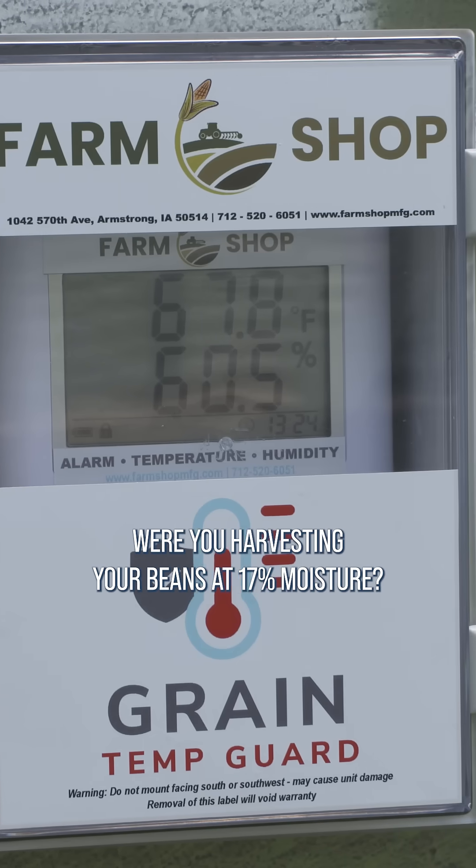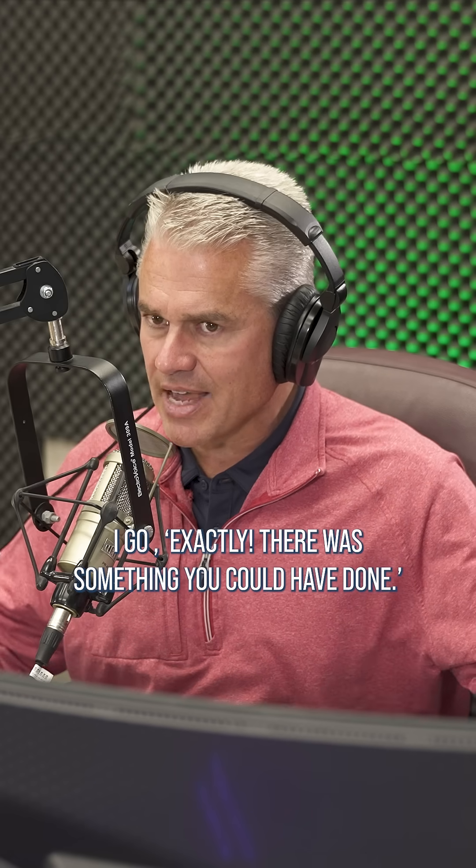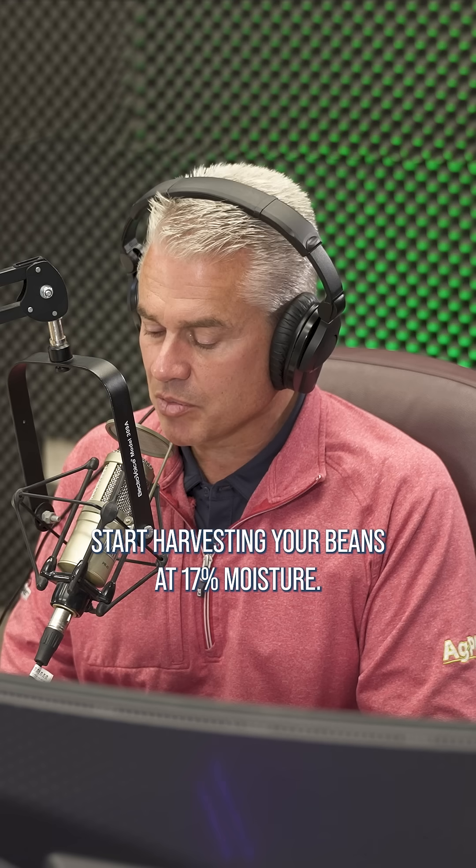Were you harvesting your beans at 17% moisture? No, I was waiting for them to get down to 13%. Exactly — there was something you could have done. Start harvesting your beans at 17% moisture.